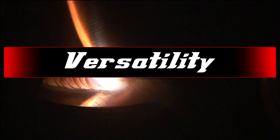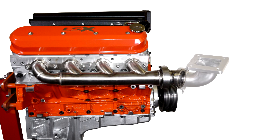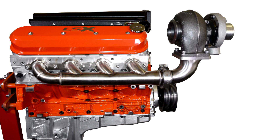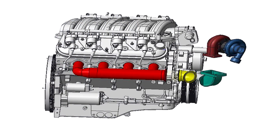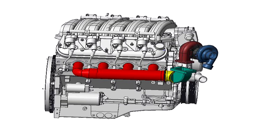Versatility: with a large selection of header-to-turbo adapters available, you can configure a custom-fit turbo header for your unique application without even striking an arc. Cost Effective: this was a crucial factor during the developmental phase of this product. Completing this system with minimal components and fab time makes this an industry-first.